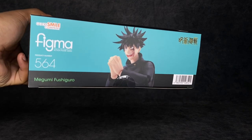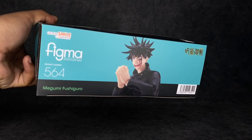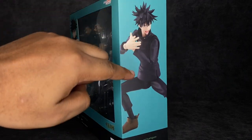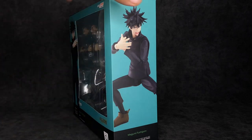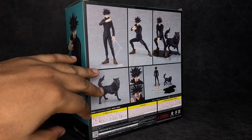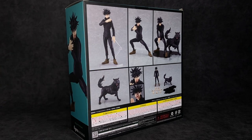Right here we have an image of him using his Chimera Shadow Garden — looking really dope. On this side we have him about to summon the bird; I can't remember the name of it, someone can comment it. And then on the back we have several poses we can get the figure into, as well as all the legal stuff.